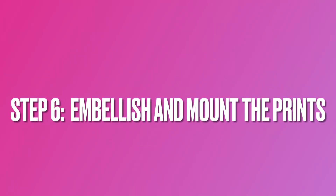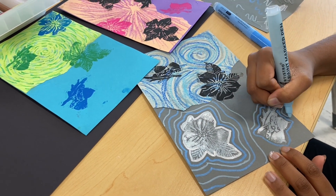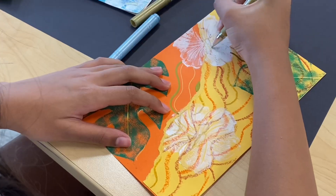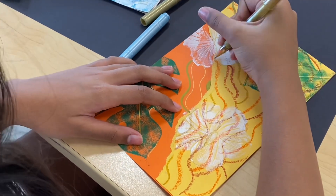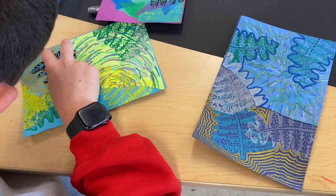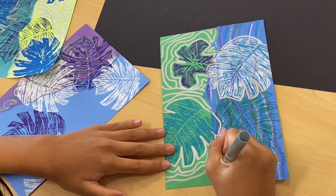The final step of this project is to embellish and mount three of the best prints together into a triptych. I offer my students paint pens, gel pens, and metallic Crayola markers and encourage them to outline and pattern all of the spaces that they desire to embellish on their prints.